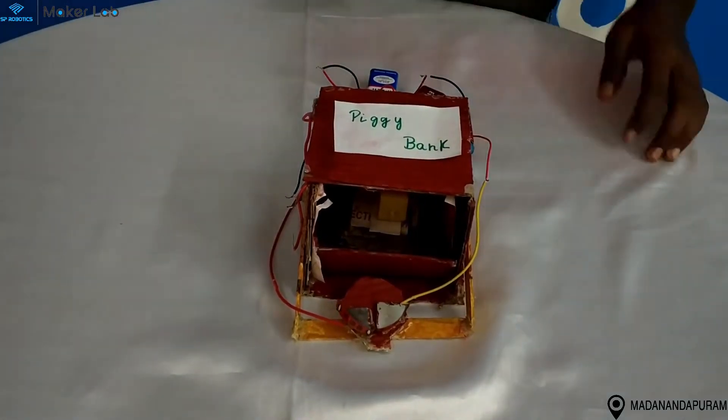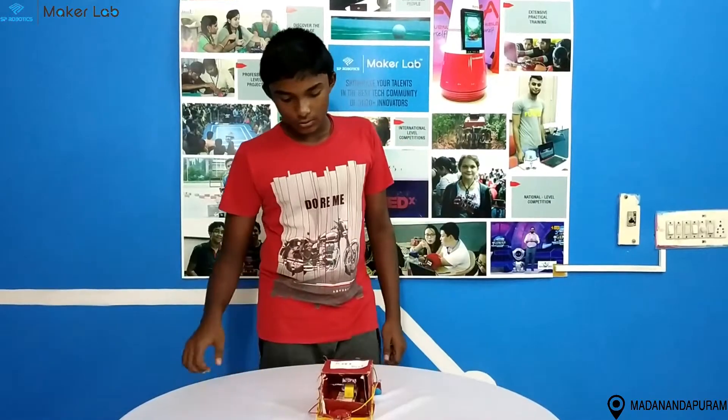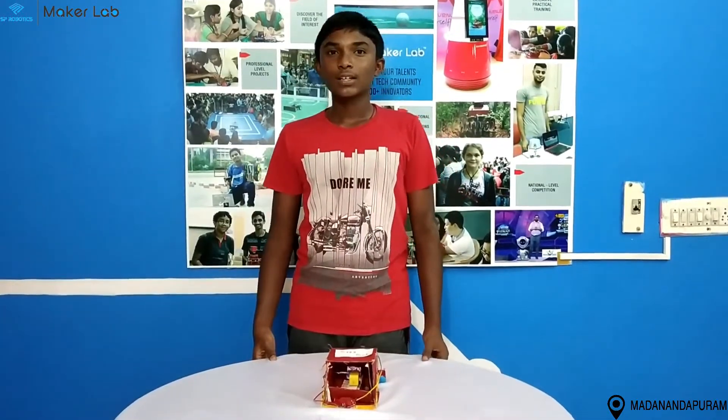And here is the demo. This is my project, the PeggyPan. I hope you like my project. Thank you for watching.